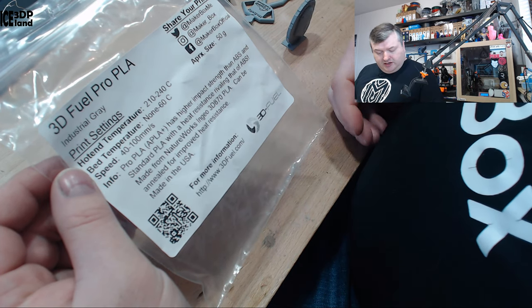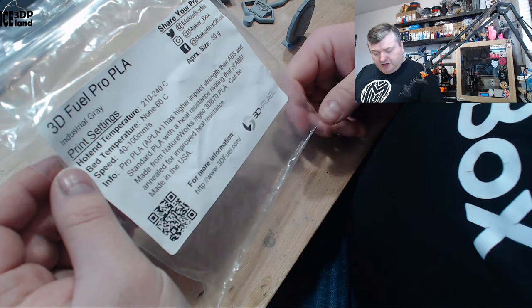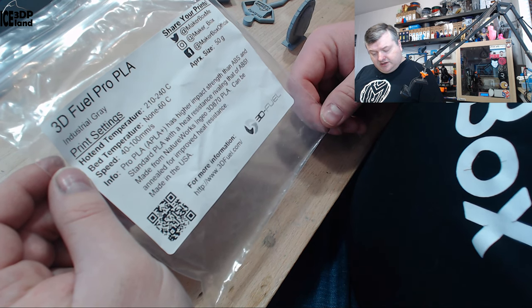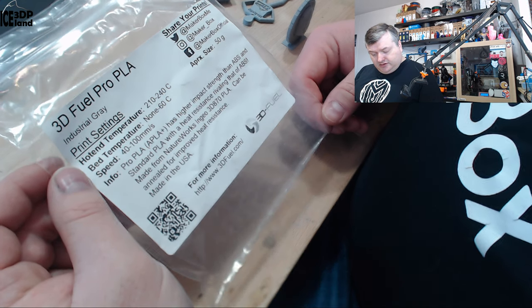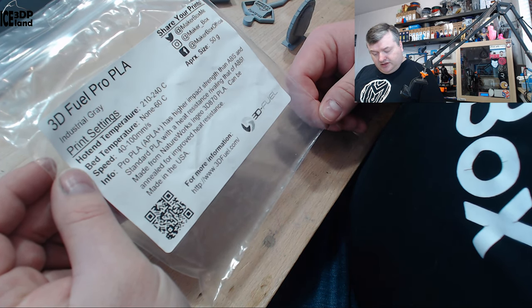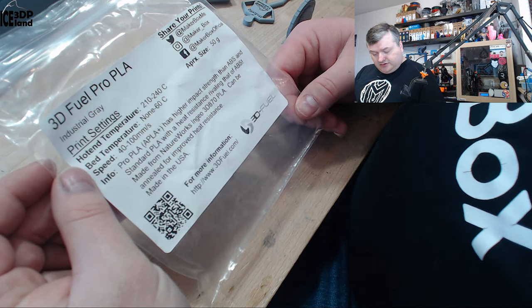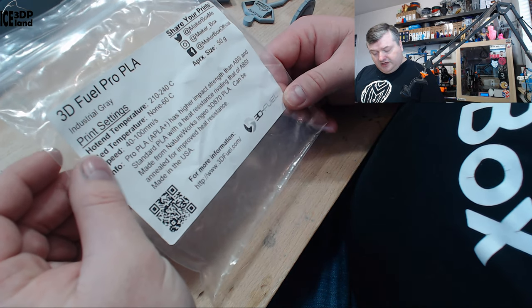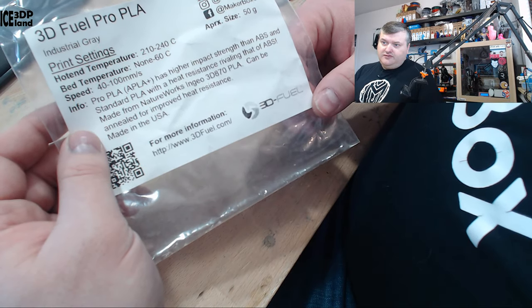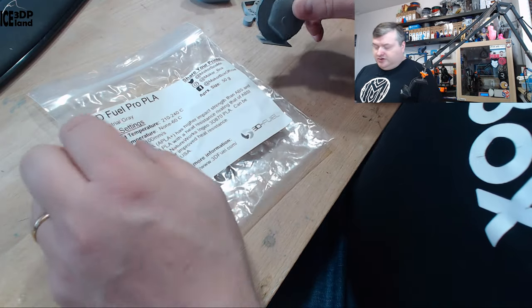They say Pro PLA Plus has higher impact strength over ABS and standard PLA, with heat resistance rivaling that of ABS. It's made from NatureWorks Ingeo 3D 870 PLA, can be annealed for improved heat resistance, and is made in the USA. You can find more information on 3DFuel.com, but let's have a look at the prints.